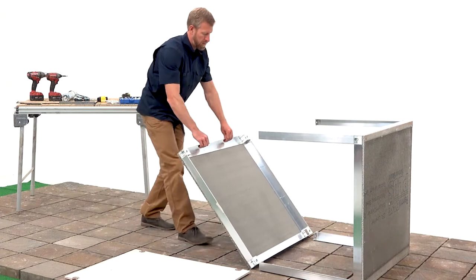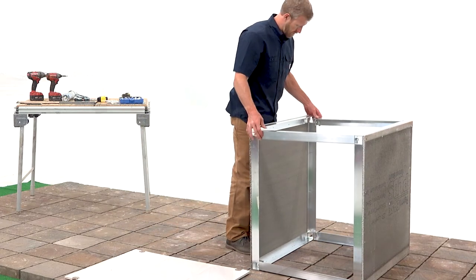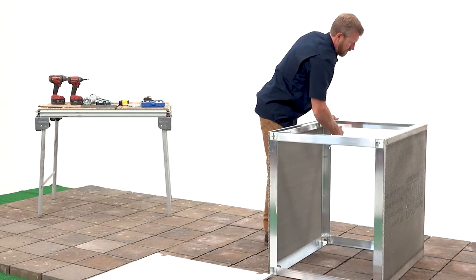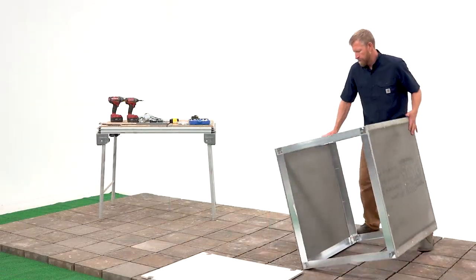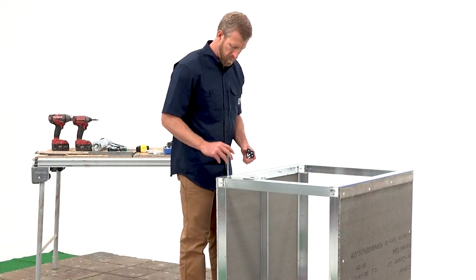Then, position the back panel in place and connect your four panel connecting struts to the back panel. After the basic components of your front load base cabinet are built, flip the cabinet over.